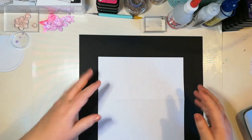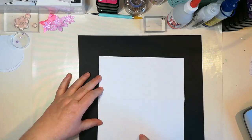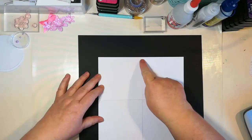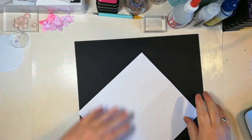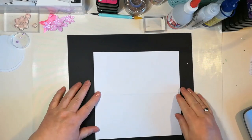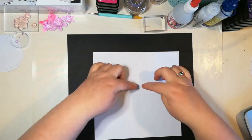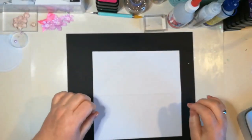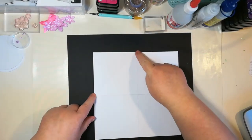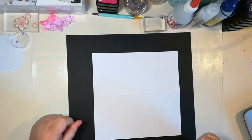What you need to do is basically score the card vertically and horizontally. You score at 10.5cm by 10.5cm, which is the central point. And then once you've done that, you want to score the top two — because you'll see there's four squares — score the top two squares diagonally from corner to corner.